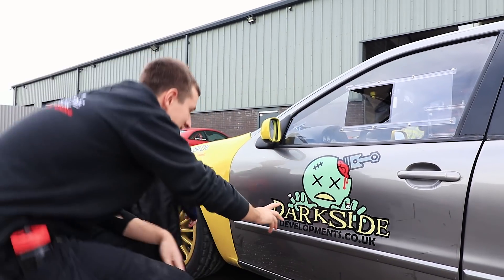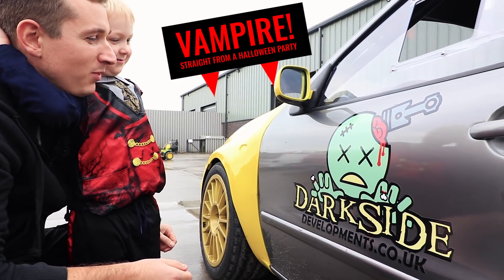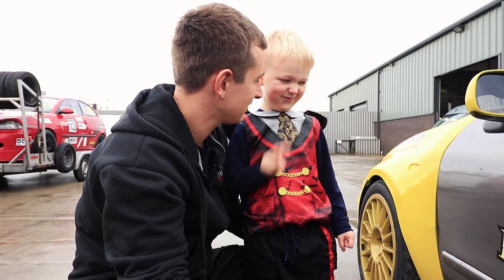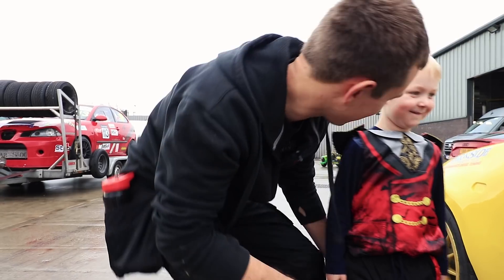What has this zombie sticker got? His fingers are missing. How many fingers did you want missing? One — just one. What did Danny do? He put two fingers. Tell him how silly he is. You're so silly, Danny.